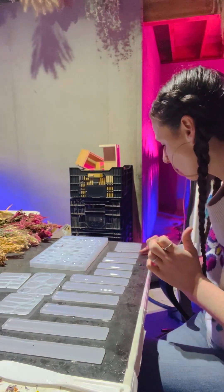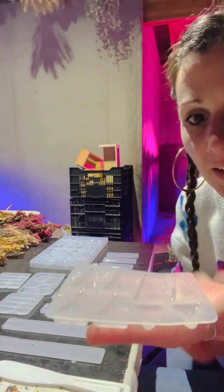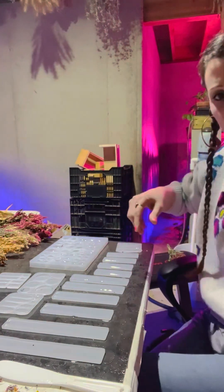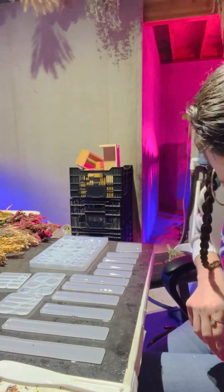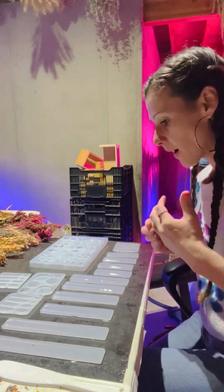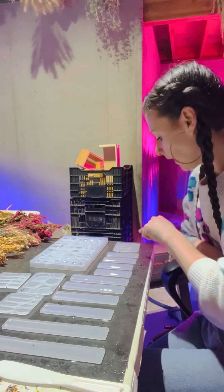I was wondering if I should fill the earring ones first — these little tiny ones. Because when they're that tiny the resin sets up really quick, a lot quicker. So now I'm going to quick do those first and then I'll do the bookmarks, because the resin will dry faster in the little ones.